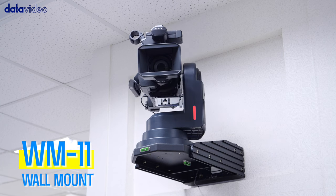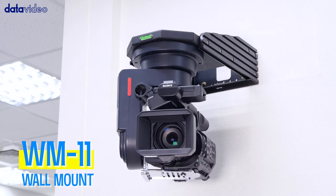For wall mounting, the WM11 camera tray is the perfect fit to wall mount your PTR-10.